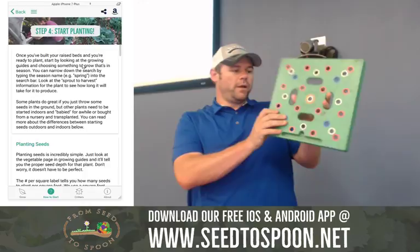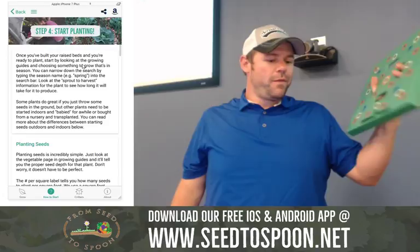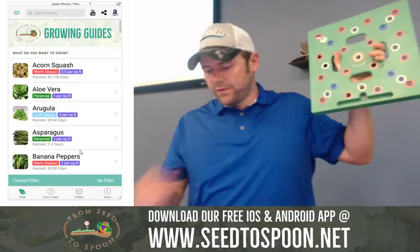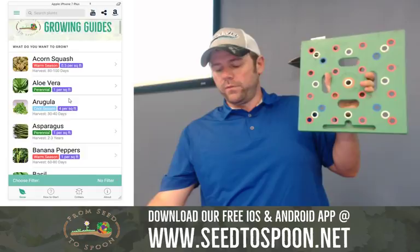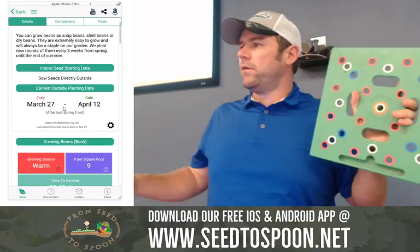What this grid does is help you with spacing. If you go to any vegetable in the app, this is our growing guide section where you can choose whatever you want to grow. I'm going to start with beans. Once you click on it, it gives you a summary at the top, exact dates for when you can plant based on where you live, and it uses data from the nearest weather station to calculate the right times. Down here it gives you the number per square — how many seeds or plants you put in per square foot.